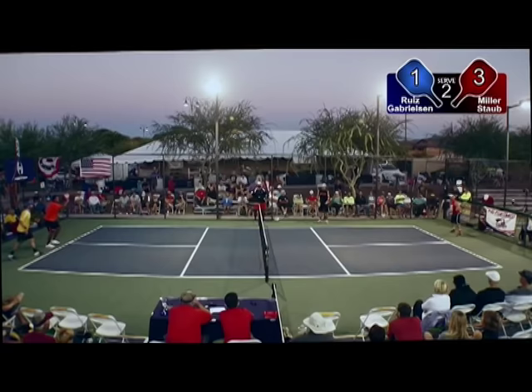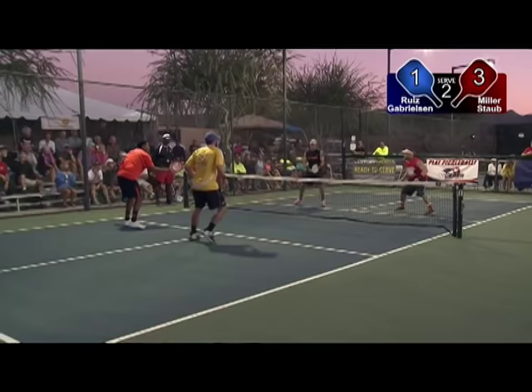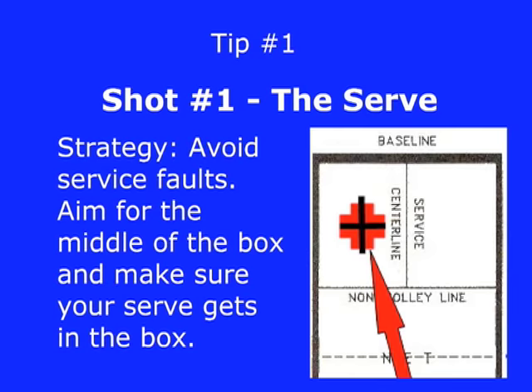Doubles pickleball is like doubles tennis in that the team at the net has a huge advantage over players who are back in the court. Most of the key strategy tips we will list are aimed at securing the overall strategy of getting your team to the net while keeping the other team away from it. We'll go over smart strategy shot by shot, starting with the serve.